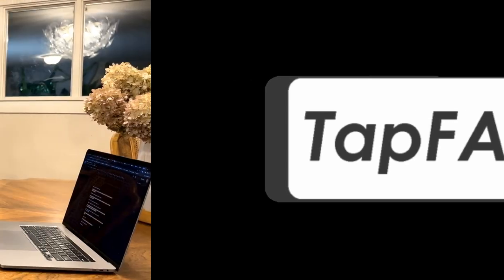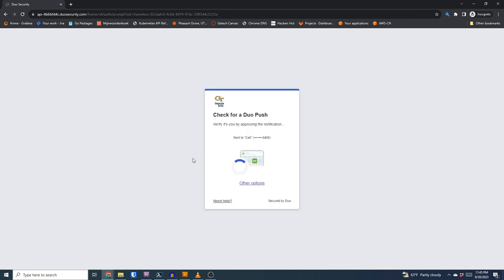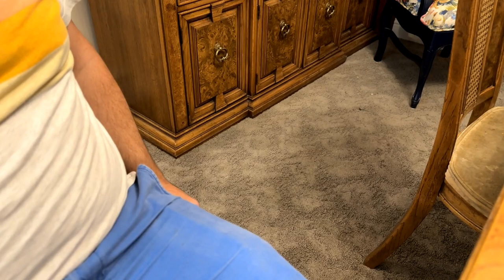Meet TapFA! With the TapFA app, there will be no need to get the phone out of your pocket. When TapFA gets a 2FA request, it'll trigger a special ringtone or vibration, so you'll instantly know it's a 2FA request.